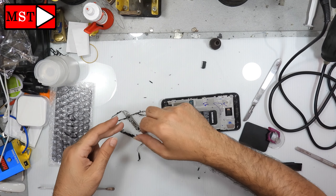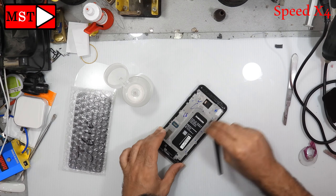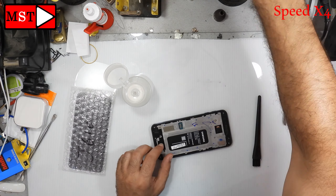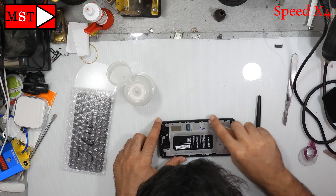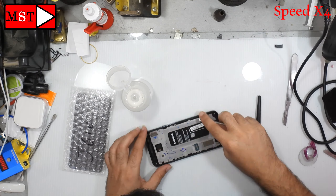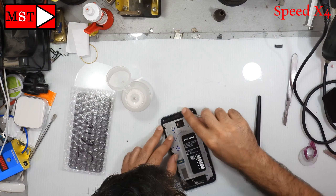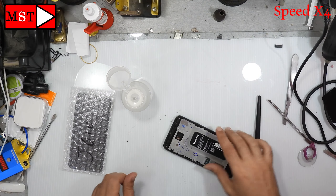Now we need to clean with alcohol all the edges and the border to make sure all the glass has been removed. You can use the knife to clean all the adhesive left and any dust. A perfect clean makes the screen fit perfectly when you assemble it.